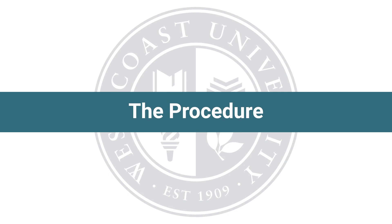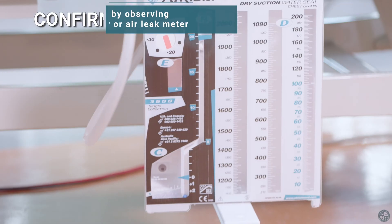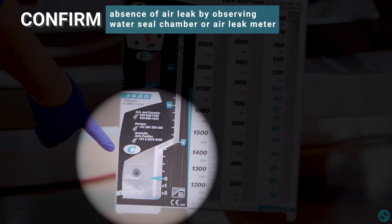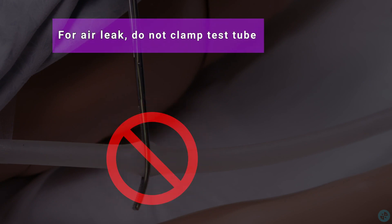The procedure. Confirm absence of air leak by observing water seal chamber or air leak meter. For air leak, do not clamp chest tube.